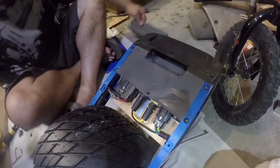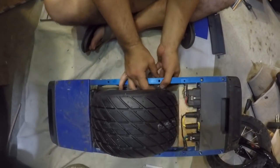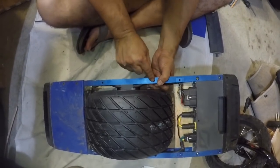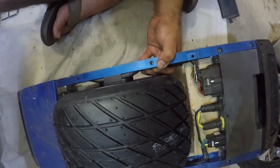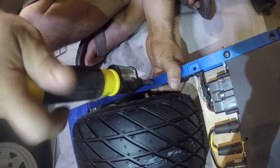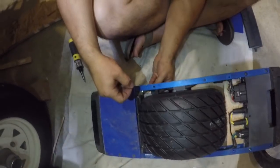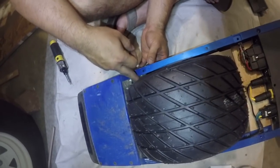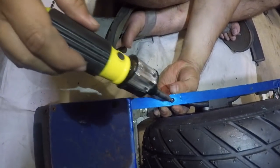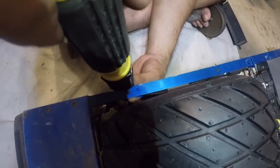Oh, I forgot one more thing — the clips! The clip just slides right inside the rail, and then you put the screw through. All it's doing is holding the cable against the rail. Put the screw in and tighten it. This whole process has been about 54 minutes — some of it was a struggle. There's only about 10 minutes of actual work in there.